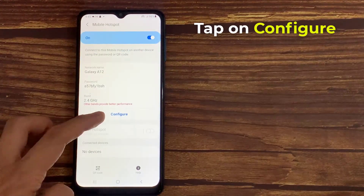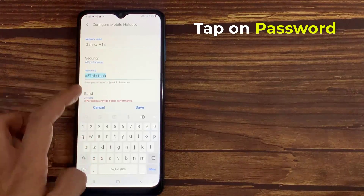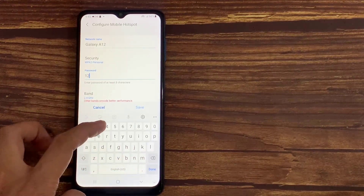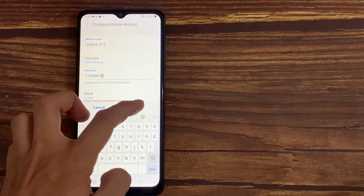So, we have to tap on Configure. Then we tap on Password. Now in Password, you can change it to a password that's easier for you to remember. And then tap on Save.